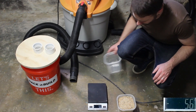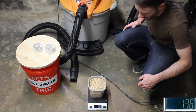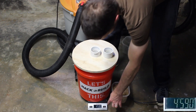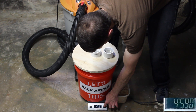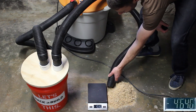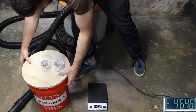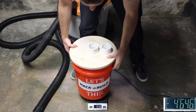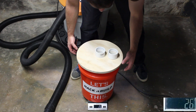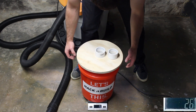Now let's look at the DIY version with the half-full bucket. We'll check our sawdust — 196 grams, that's fine. We'll zero out the bucket, vacuum it up, and check it out. Only 26 grams.